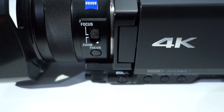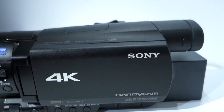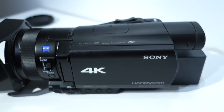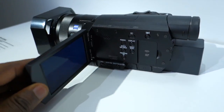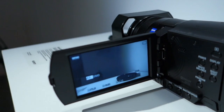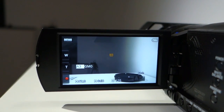It has a wide-angle Zeiss lens, 18x zoom in 4K, and 24x zoom in HD with clear image zoom also available. There's a multitude of shooting formats: 4K at 60 Mbps and HD at 50 Mbps, covering full HD and AVCHD. Connectivity options include Wi-Fi and NFC. You also get manual control via the lens ring, a built-in ND filter, and a nice OLED Tru-Finder viewfinder.